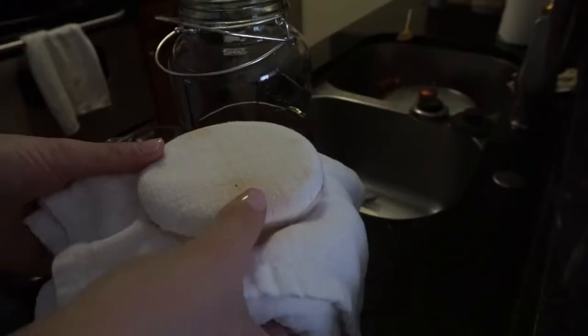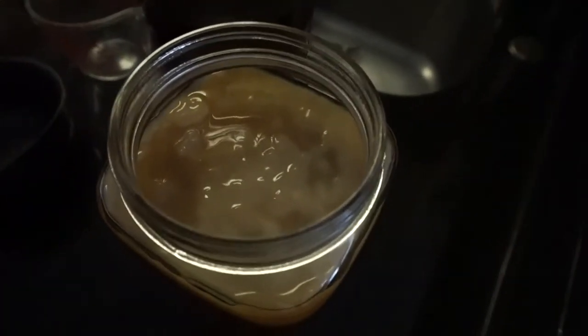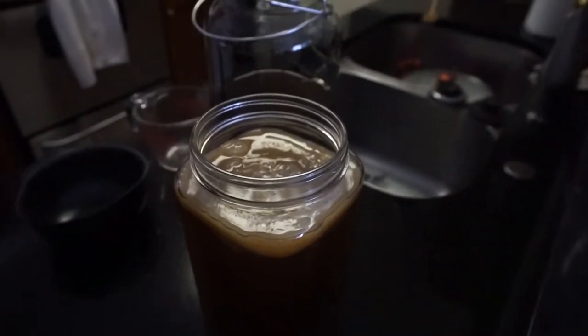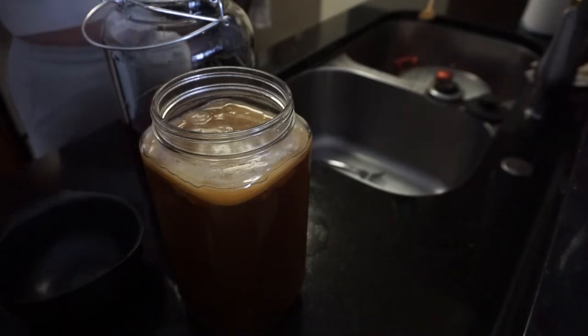Okay guys, it has officially been one month and a couple of days since I started my SCOBY. I have not touched it, so I'm going to show you guys what it looks like now. I've been keeping it in this cabinet here — it's very dry, it's dark, everything the SCOBY needs. And it looks pretty healthy. I am very, very proud of myself for how well this turned out for my first time ever making a SCOBY. We are just going to really wash our hands right now.